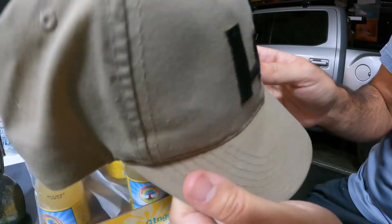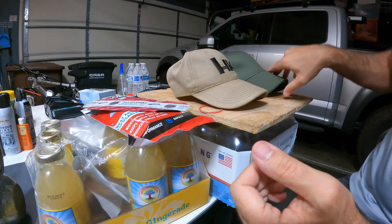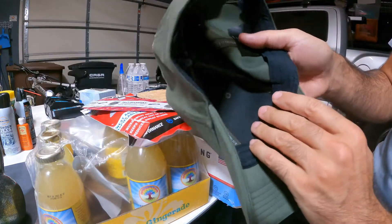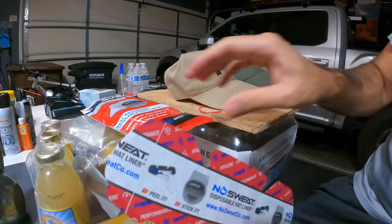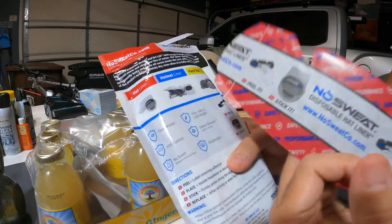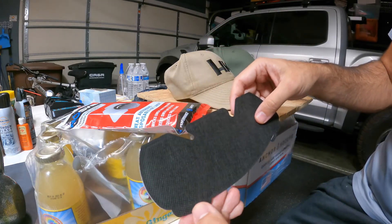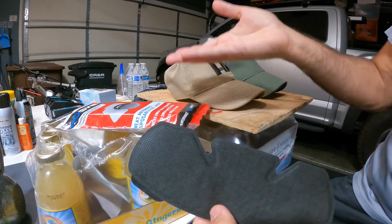I went for a jog with one of these on and it worked pretty well. Pretty good product — if you can get a coupon code I wouldn't pay full retail. This 511 hat already has a liner, but during hot months there's a lot of sweat anyway. It's a pretty cool product — like they said, they make them for hard hats, helmets, and baseball caps. You can get a five-pack or ten-pack and see how you like it. American-made.